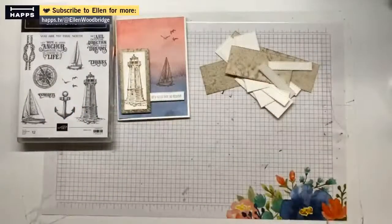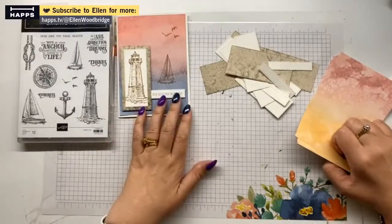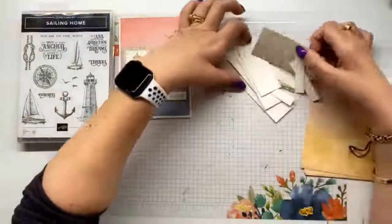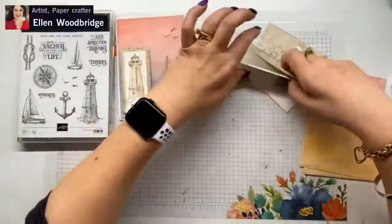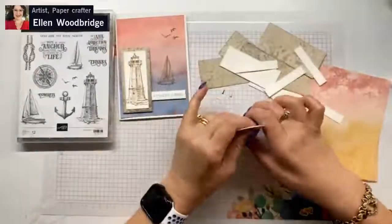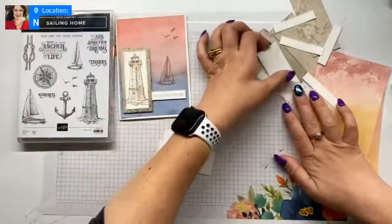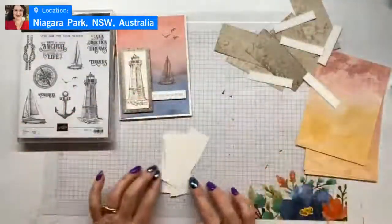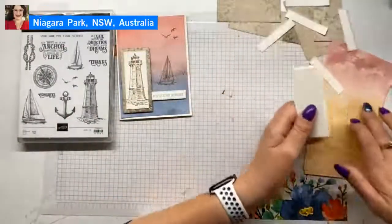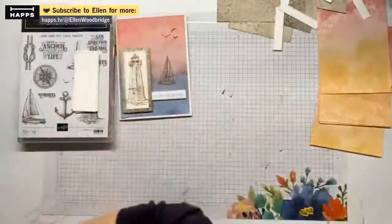I have all my pieces die cut, all these die cut, and my card bases done. Let's just start with stamping. I've also pre-made some jigs for the cards — I think I've got five. We're making five cards, and I'm predicting they shouldn't take over an hour.